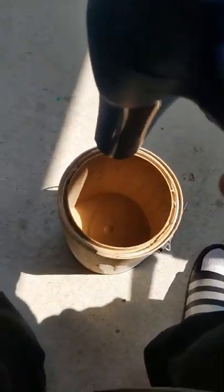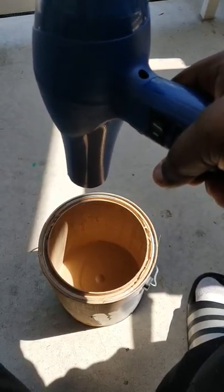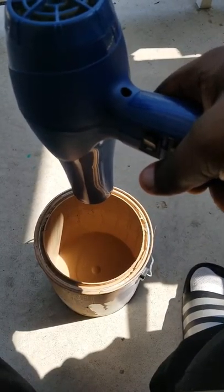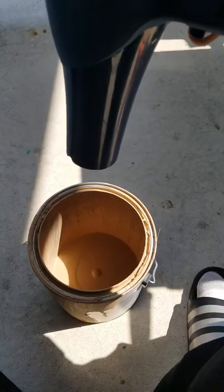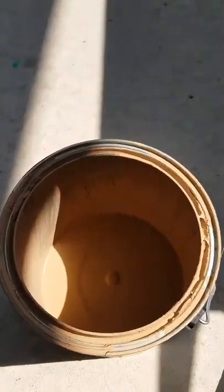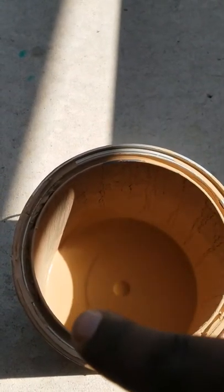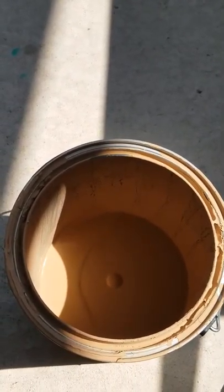I think I got the majority of the outside dry. I did pause for a bit but I won't be peeling the label off right now because I have to go to work soon. I'm going to take it inside and let it sit for about 10 minutes. I still need to hit one spot down here near this little lip where some extra paint is just sitting, and when I come back it should be ready.